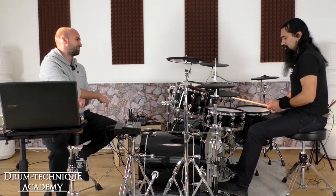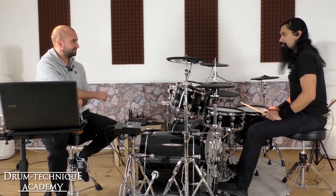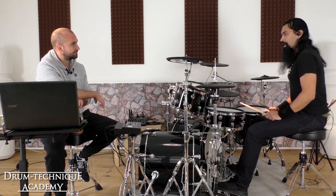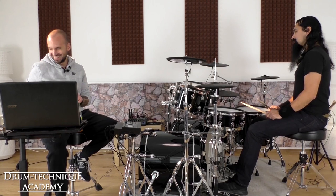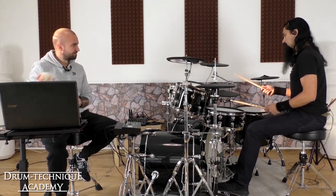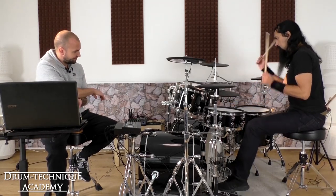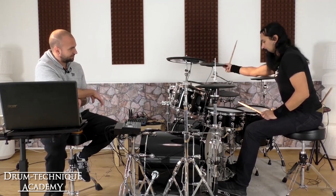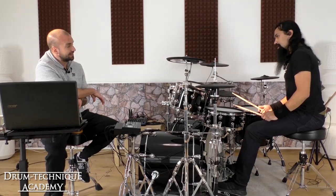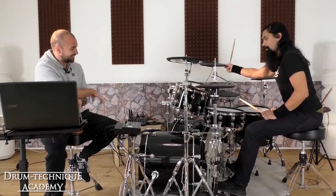Sometimes during this song I don't get bored, but I want to have more fun during the song. So basically it starts like this — I don't do it in the first part, but I do it on the second part.